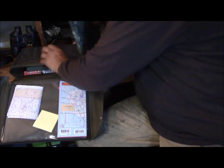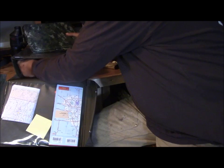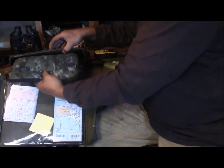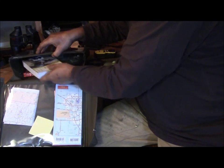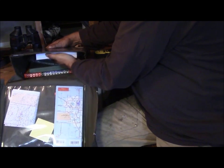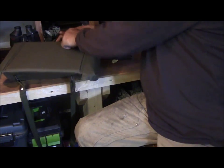I pack everything into the case — there's also a little pouch where I put my pencils and odds and ends. Once everything is in, the case closes up and snaps together nicely. Generally with all this stuff in it, this is just for a day hike or a couple of days out, but it's a good little kit to have in a bug-out type situation.